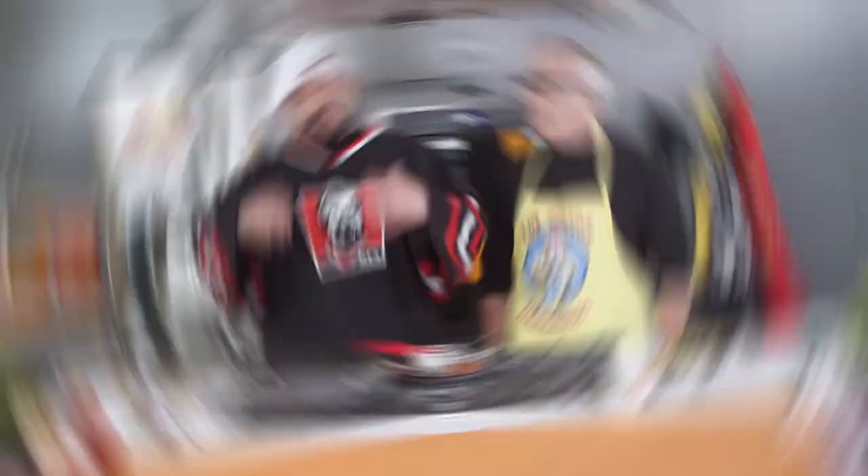Thanks for hanging out with us here in the Loot Crate kitchen at lootcrate.com. If you want to see us cook some other specific things, go to your social media — your Twitters, your Facebooks, your Instagrams — hashtag Loot Crate and say 'Kev Andy cook me this' and we will do it right here on camera. For Wake and Bake with Kev and Andy, I'm Kev and I'm Andy. Bon appétit!